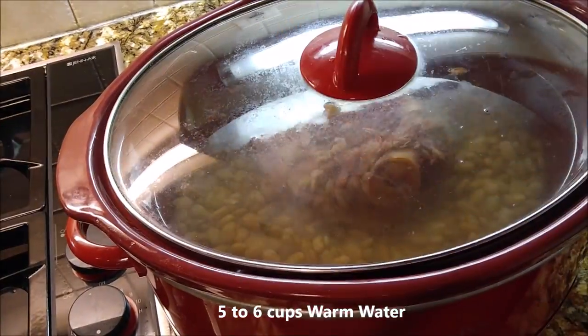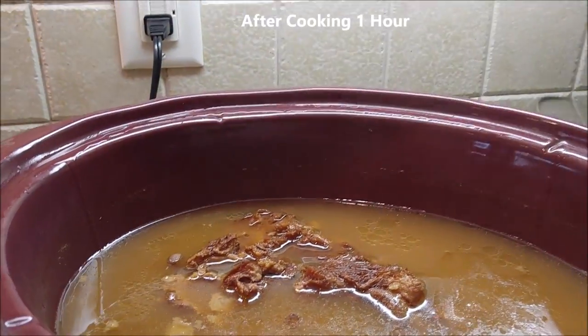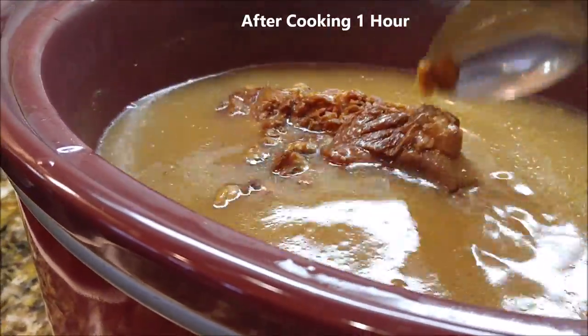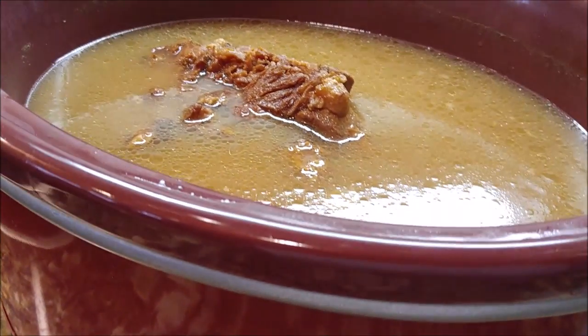I'm putting six cups of warm water in over this and I've got my crock pot up to high. Let me check back now — it's been an hour cooking. I just want to check on them and see how they're doing. I want to taste the liquid in here and see what it tastes like. I'm ready to season now.